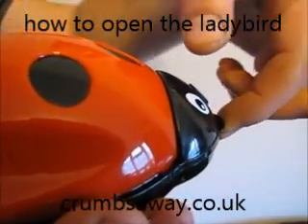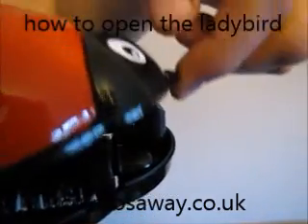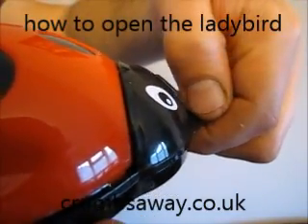Or you can place your index finger here with your thumb to release the catch, lifting the ladybird up to empty the contents, then clicking it back down ready to use again.